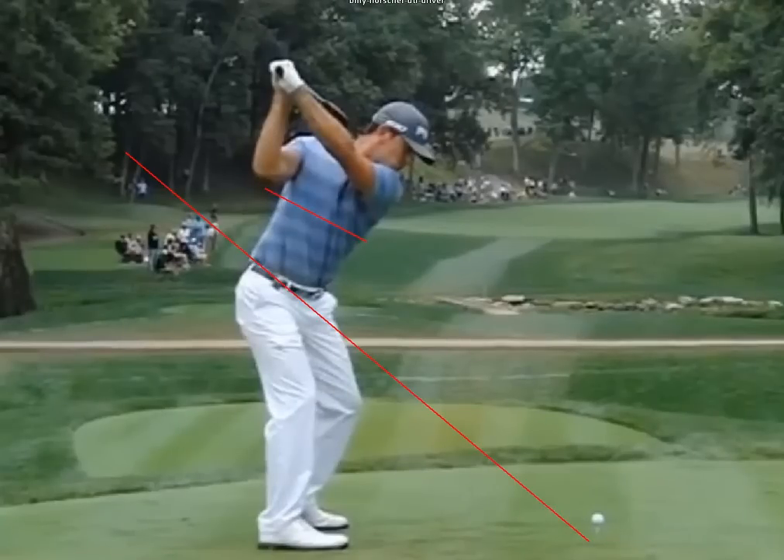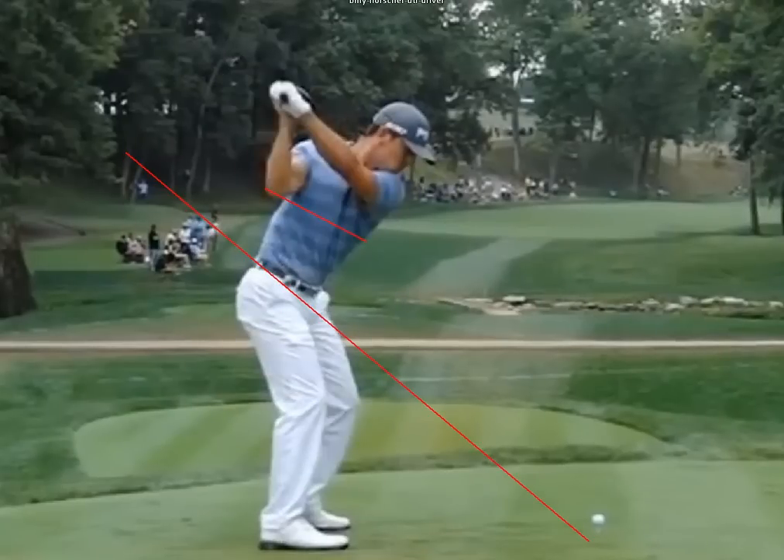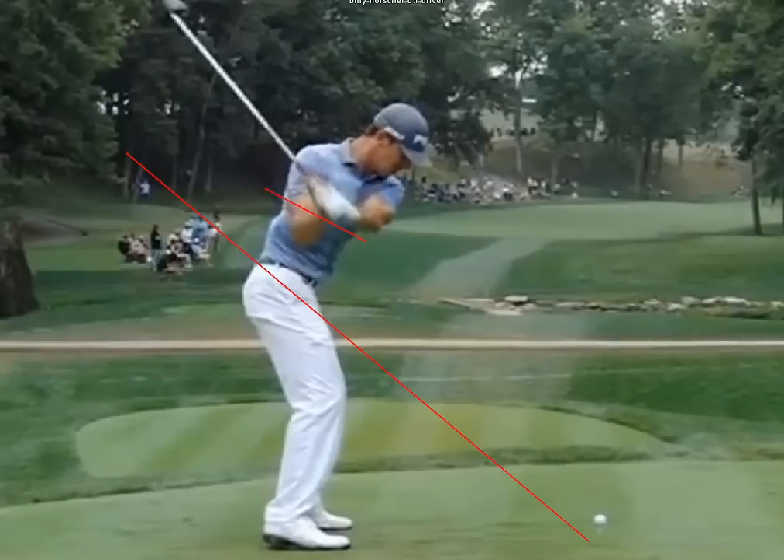One thing you'll notice is he gets a little bit long and across the line at the top — that's just a little bit of extra wrist cock. He's loading up with the big driver, a little bit of extra wrist set for extra power. But right away in the transition he gets right back into the perfect RST fundamental position — elbows right back where they're supposed to be, clubface and wrist angle and arm all perfectly square, working his weight back to the left.